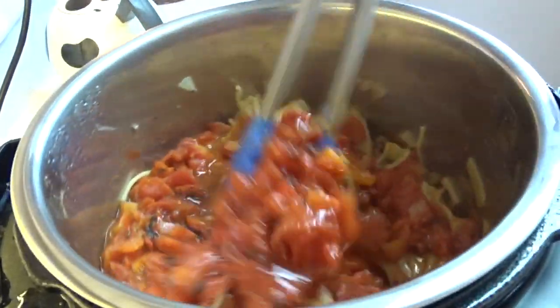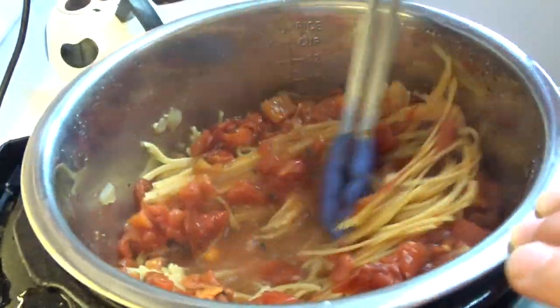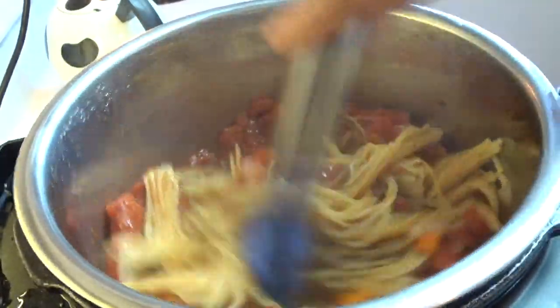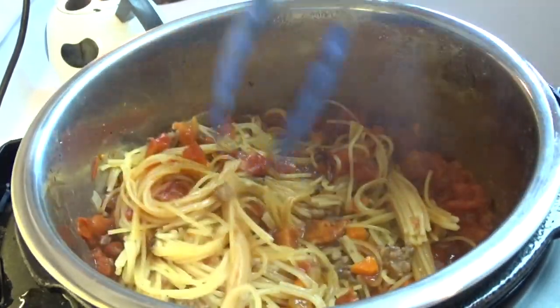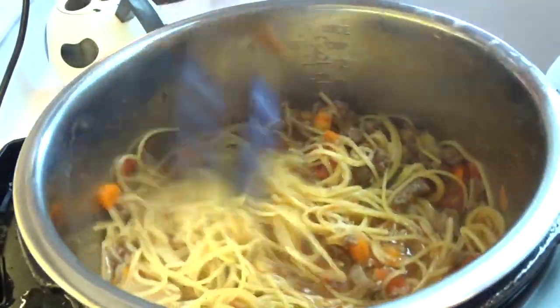At seven minutes, quick release your pressure and open the lid. Don't panic, because when you start to stir this you're going to say the spaghetti is all stuck together — but it will come together, trust me on this. Get some tongs, start stirring and stir for a few minutes, and those spaghetti strands will come apart quite nicely and it'll look awesome.